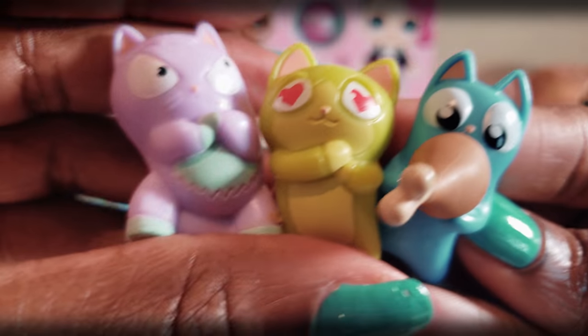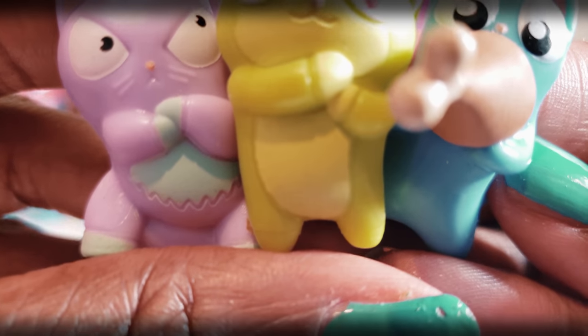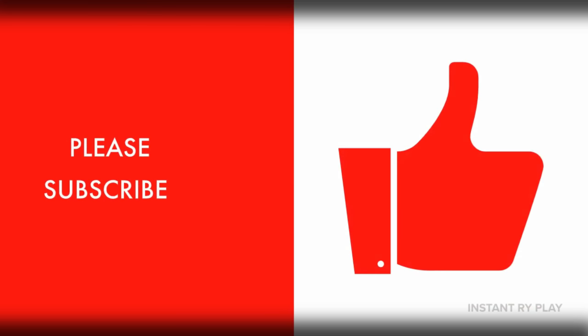So guys, that's all we had today from Instant Ride Play. But before we go I just wanted to say: even if you have a hard day, we hope you find some time to play, and we will see you next time on Instant Ride Play. Thanks for watching — please subscribe!